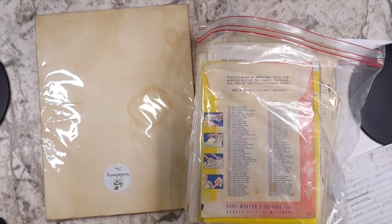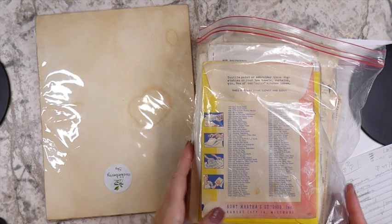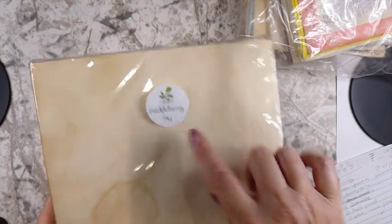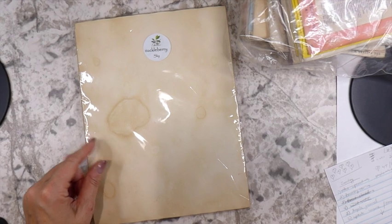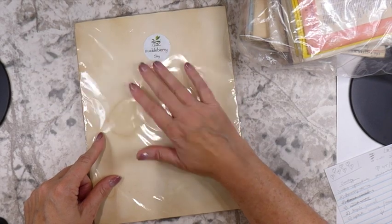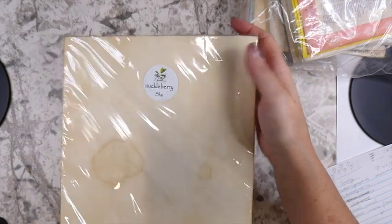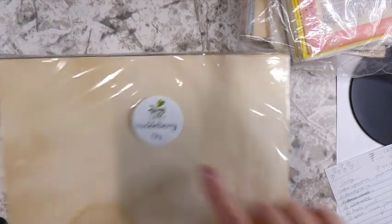Now I'll share some of the things I've been finding and purchasing lately. First, an Etsy shop share — this is a new shop to me called Huckleberry Sky. I knew that coffee dyeing or tea dyeing while living on the road would be too difficult, so I found this shop and I purchased some papers. I'm very happy with what she sent. She does other items on the shop as well, so you might want to check her out on Etsy.